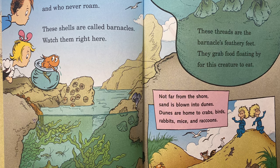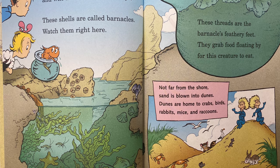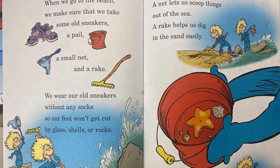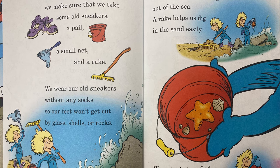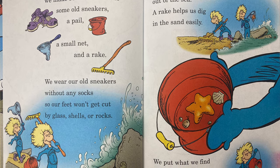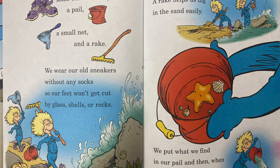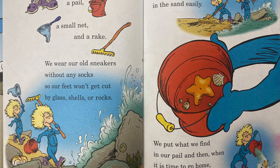Not far from the shore, sand is blown into dunes. Dunes are home to crabs and birds, rabbits, mice, and raccoons. When we go to the beach, we make sure that we take some old sneakers, a pail, a small net, and a rake. We wear our old sneakers without any socks so our feet won't get cut by glass, shells, or rocks. A net lets us scoop things out of the sea. A rake helps us dig in the sand easily. We put what we find in our pail, and then when it is time to go home, set them free once again.